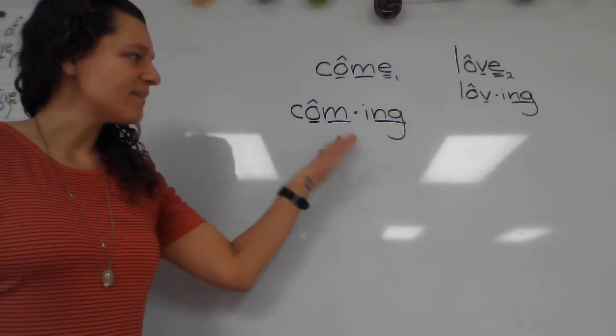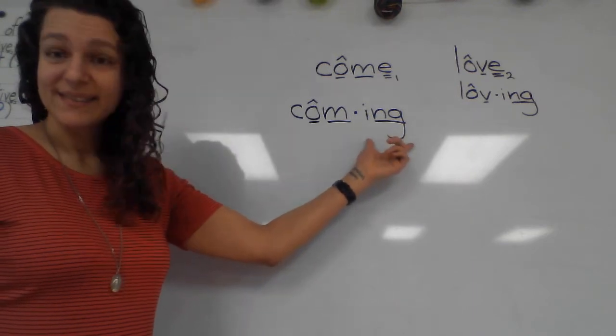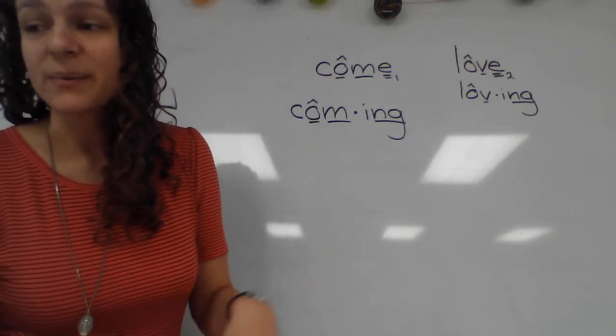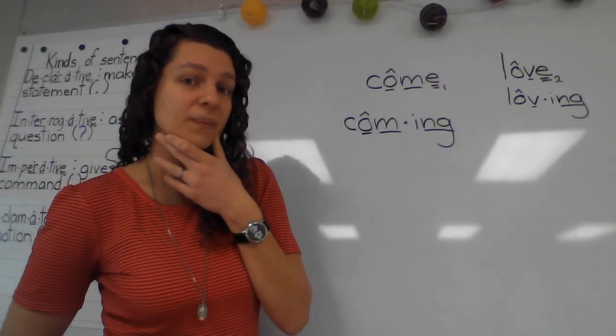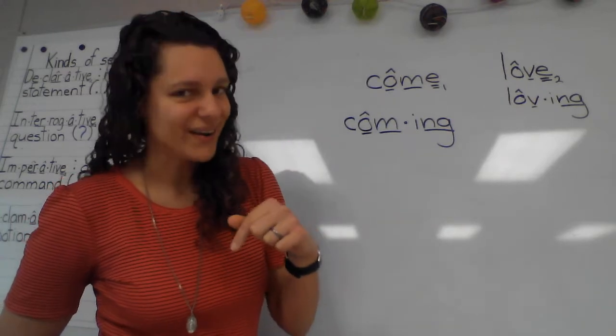So this was adding a suffix. Class, what's a suffix? Look where it is in the word — it's an ending. Now we're going to add a prefix to another word. Class, what is a prefix? A prefix comes before our base word.